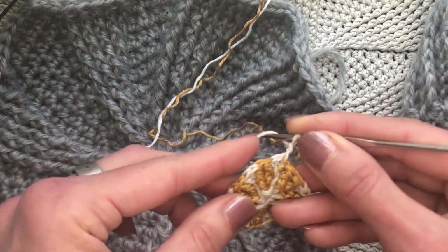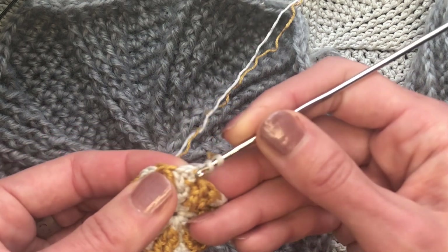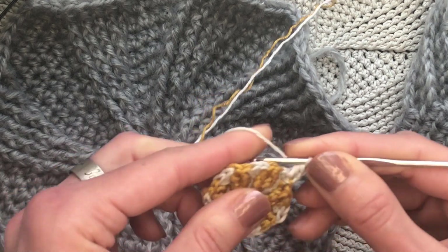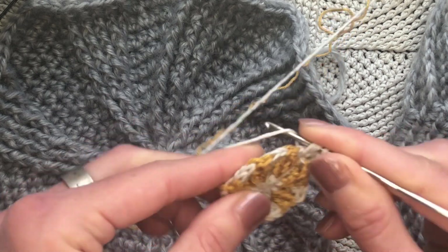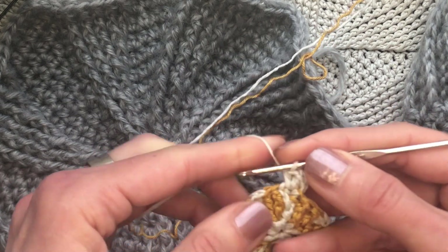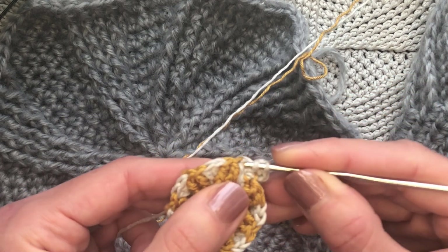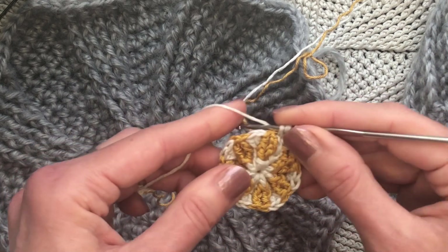Two chains, now two half double crochet in our first stitch here. In our first stitch. And now one half double crochet into this next half double crochet.